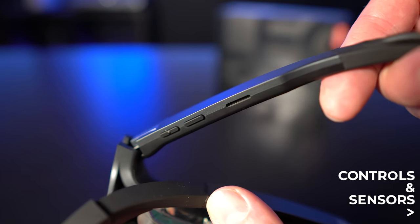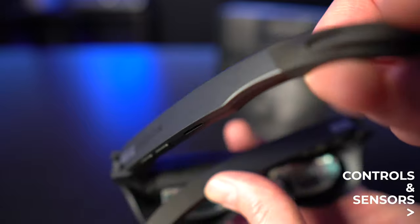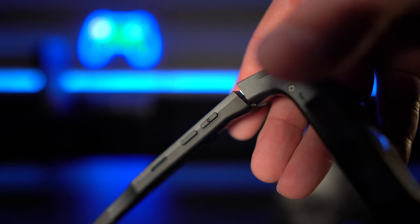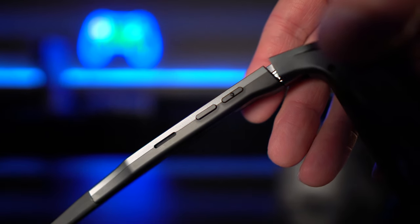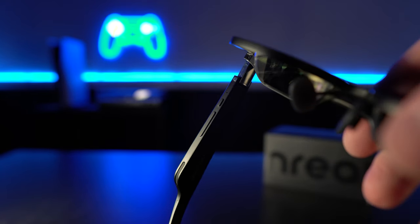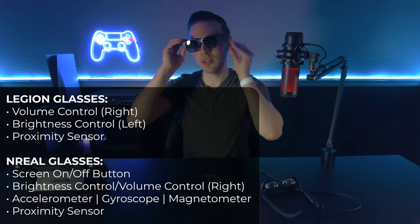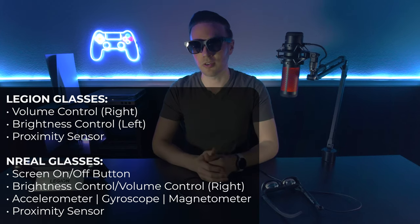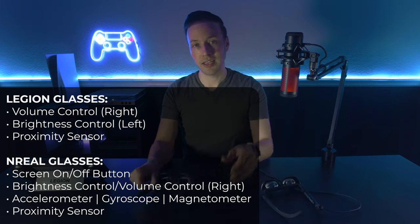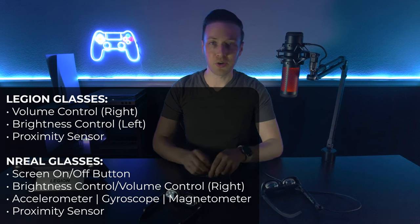On the glasses themselves they have physical buttons, which is great. The X-Reals only have buttons on the right side — I believe the new ones do too. The Legion glasses have controls on both sides, which is better: the left side is brightness up and down, the right side is volume, and a bump helps you tell which is which. The X-Real only has brightness control. The Legion also has a button to turn the display on and off quickly, which is handy if someone comes up to talk to you and you want to see through the glasses instantly.